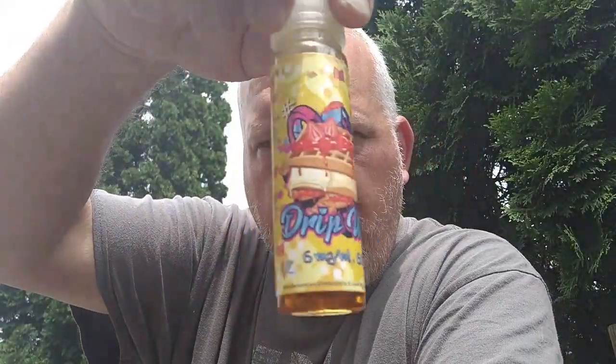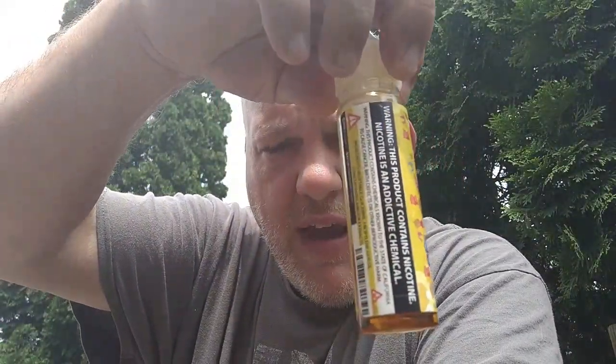One thing I didn't mention about the bottle — take a look at the bottle — it's pretty descriptive of what it is. It does have a batch number and a born-on date; this one was born 1-12-17. You got the batch number, you got all your warnings. Very nice, chubby 60-mil chubby gorilla bottle. Easy to work with, no problems there.